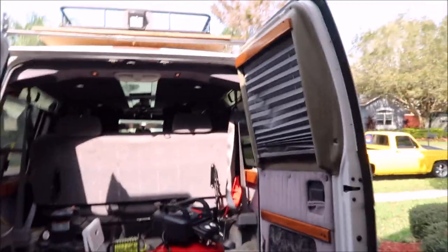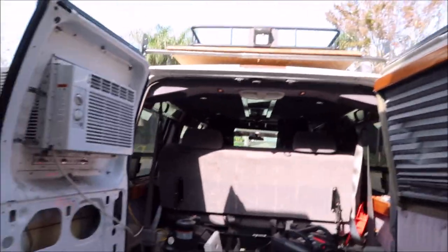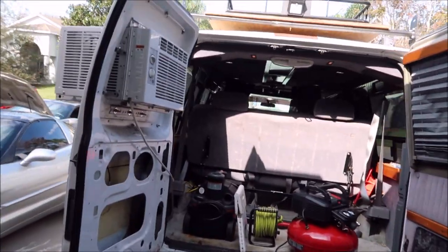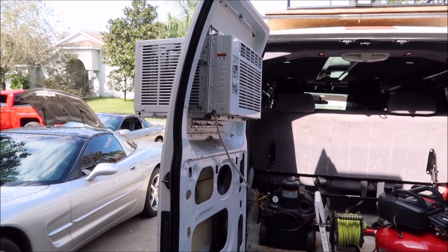Not only do I have a fantastic detailing product line, but I also am a pro detailer. So I've decided to take a few more jobs than normal this season. I'm not necessarily testing things — I'm just setting things up a little differently than normal. And as you can see, I've got my 99 E150 Ford van and got my Redneck AC in there.